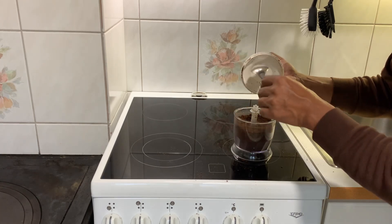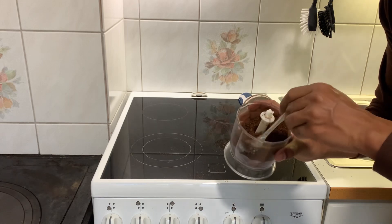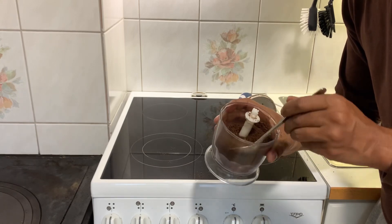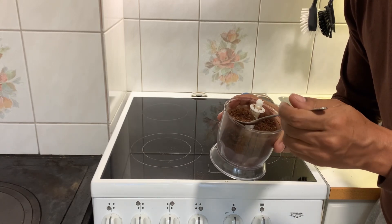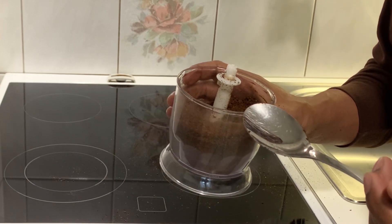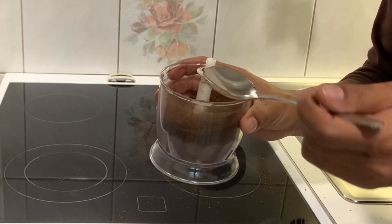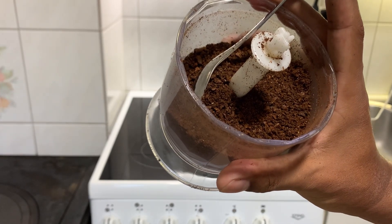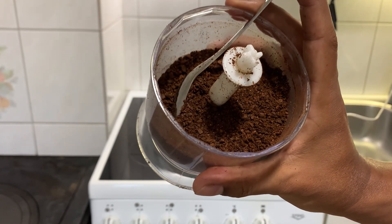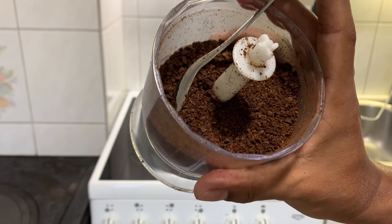I am going to make a little bit more. I am going to make coffee, so I am going to make coffee beans and green beans, and I am going to roast it and grind it to make it a little bit better.